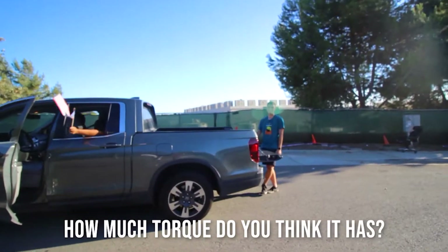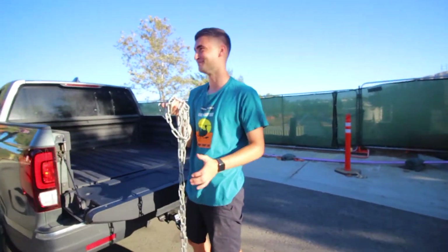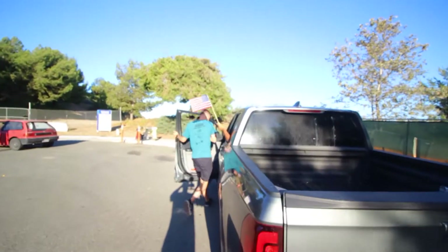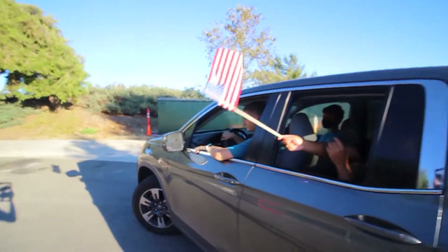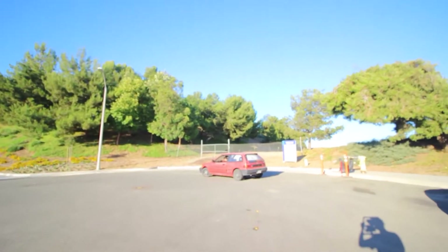How much torque do you think I got? Let's line it up, boys — a pull-off. Logan decided, instead of ending off the video with just some fun clips of us doing e-brake turns, he wants to do a pull test. He wants to do his truck versus the shit box Civic. So let's get it done.